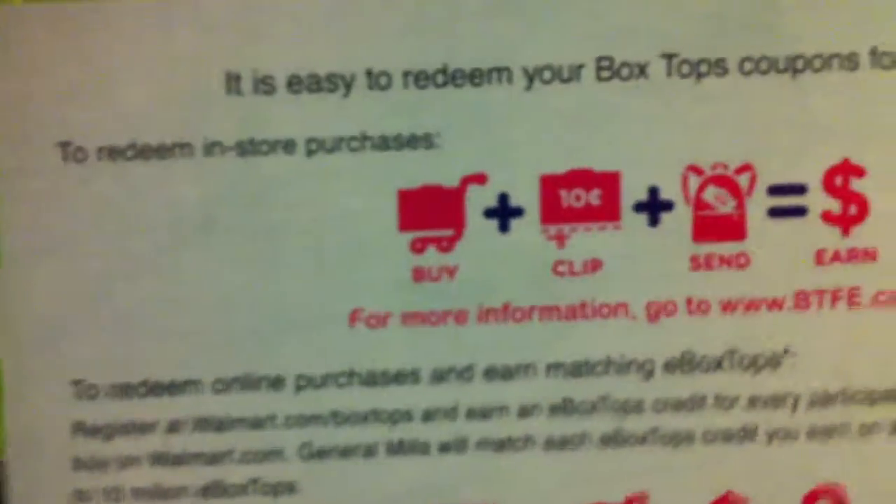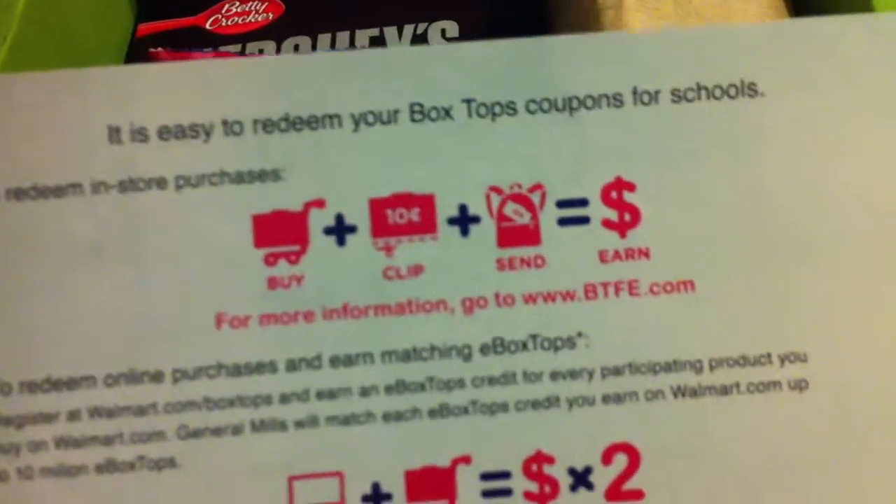Okay, this does not have any information card. Basically this is telling you about Box Ops helping schools and stuff. They kind of ruined it already — you guys already know what's inside.